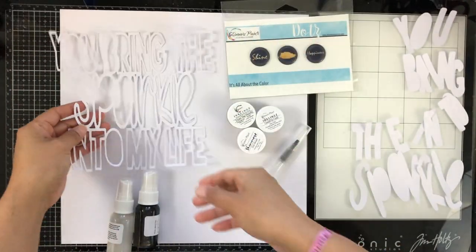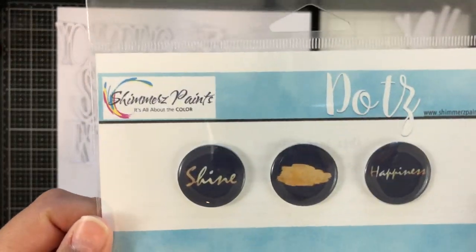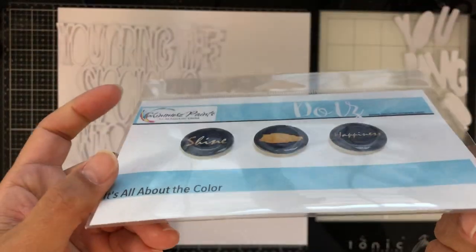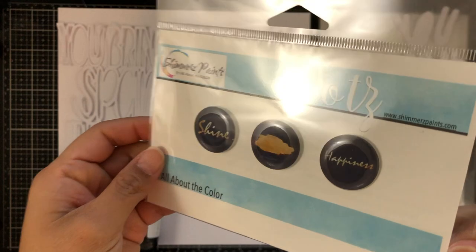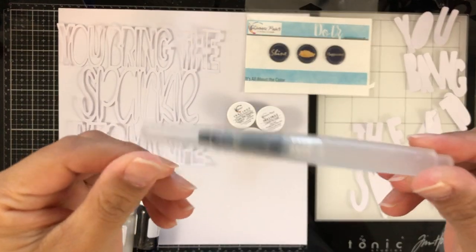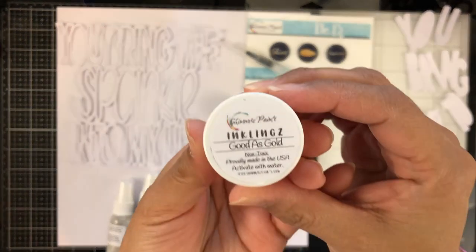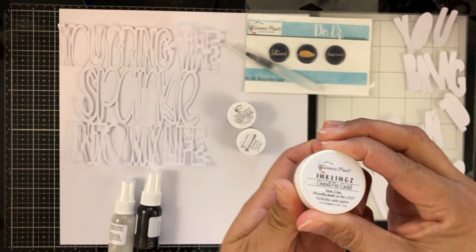Here is the cut file that comes in this month's kit. It says 'You bring the sparkle into my life.' It also comes with the exclusive foiled dots. These are epoxy flares that come with a little pop dot on the back. It also comes with this amazing watercolor brush, which is a perfect size for traveling or if you're on the go and don't have water on you — you can totally paint anywhere.